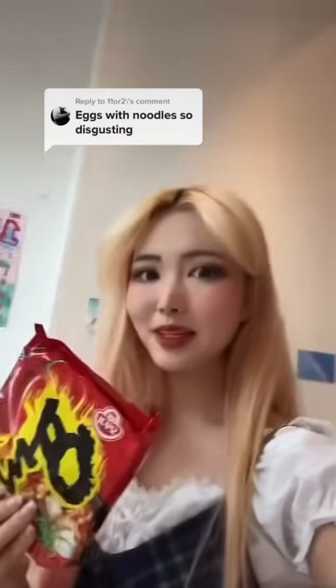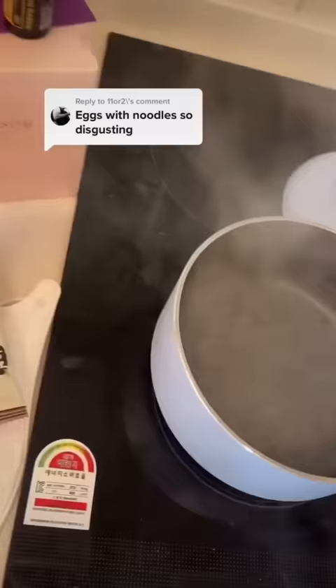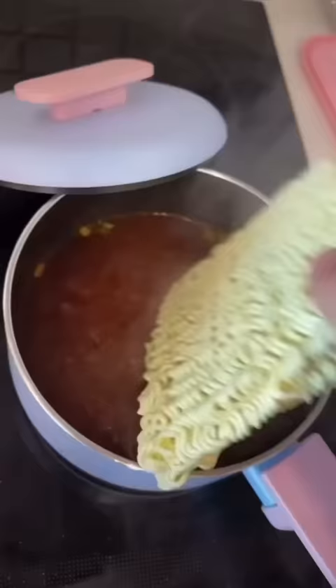This is the best way to make ramen in under a minute. Boil the water, put both the sauce packets in, then put the noodles in.